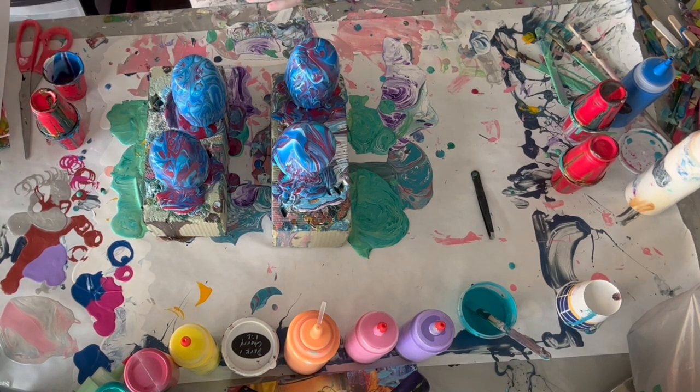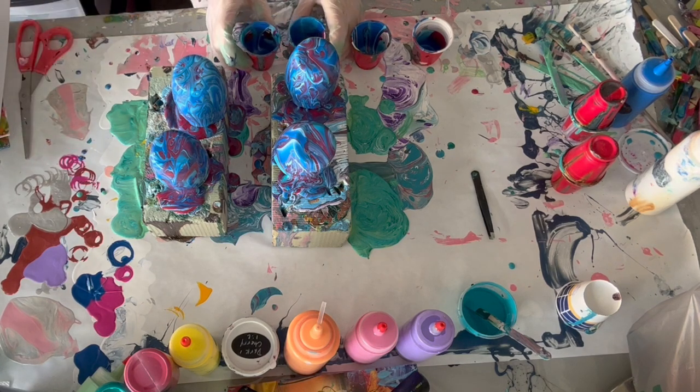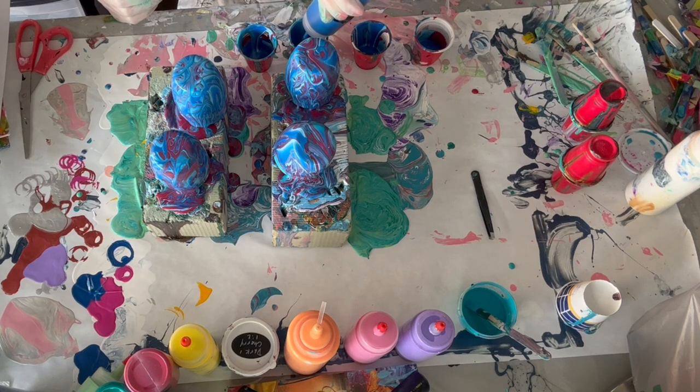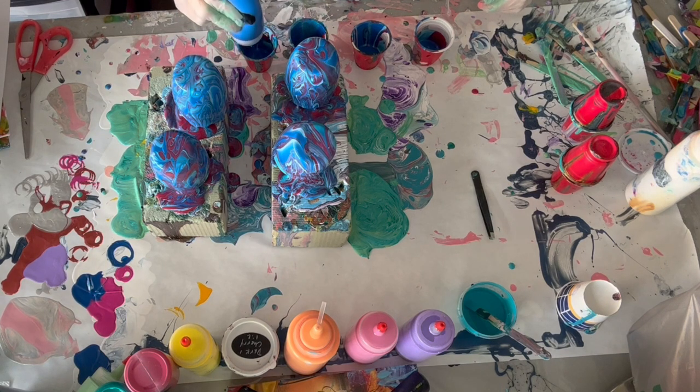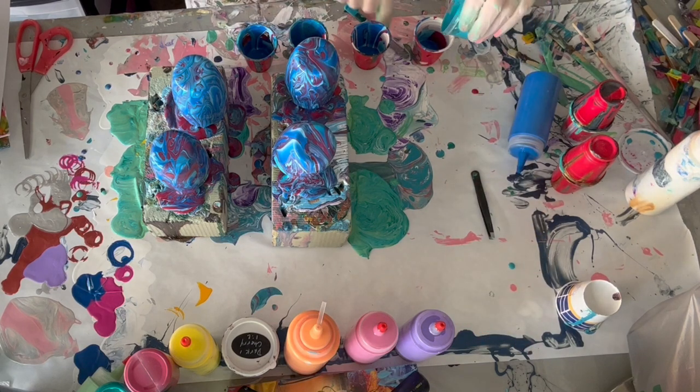Some of them didn't quite get completely covered, so I'm going to try and scrape out some of these paints and just throw on some extras. Like I said, I'm not going for anything in particular, so however these turn out is how they turn out. And it's kind of fun to do these for that reason — I'm never truly disappointed in them.